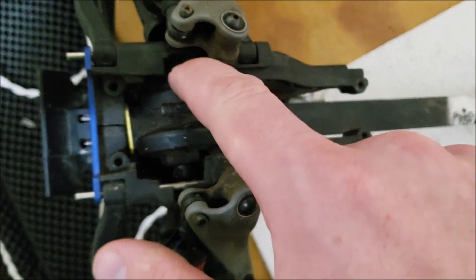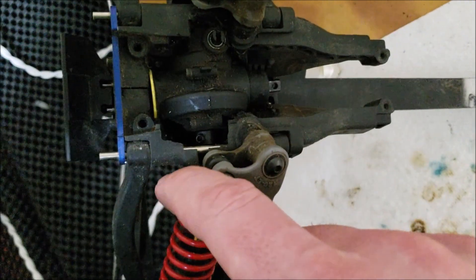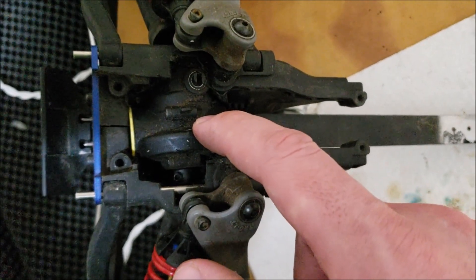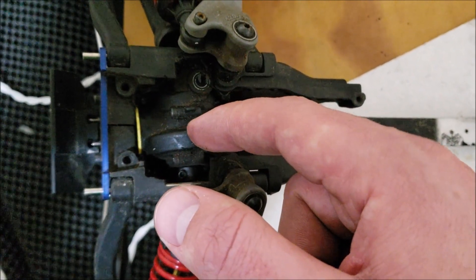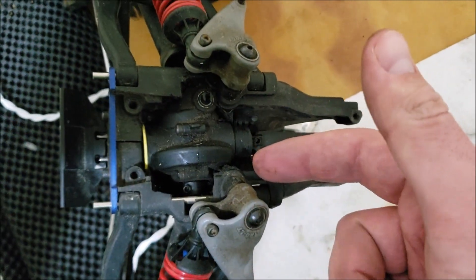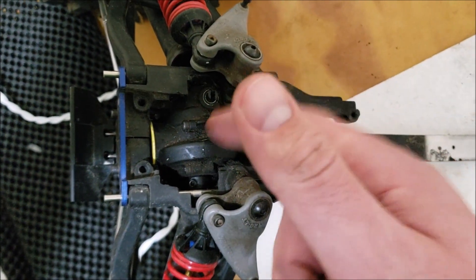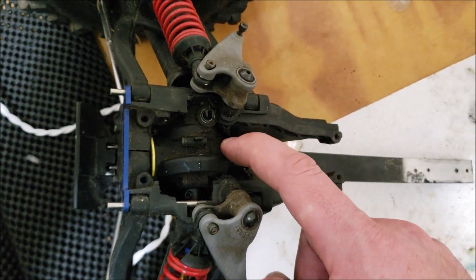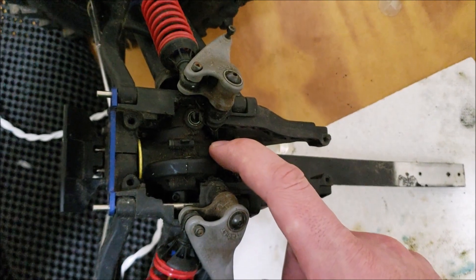I had to cut a big notch in here for it to even slip in. I'll take this diff out and show you a bit more how I carved out the carriers. It's easier to see when the diff's not in there, but it's pretty extensive and it's by far the most labor intensive part of the conversion.